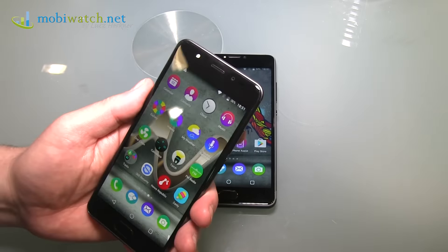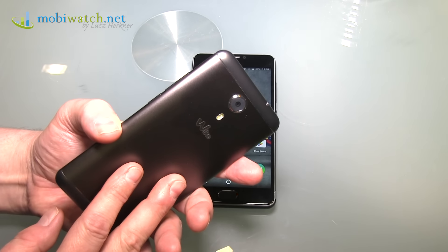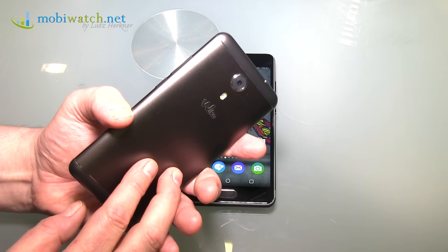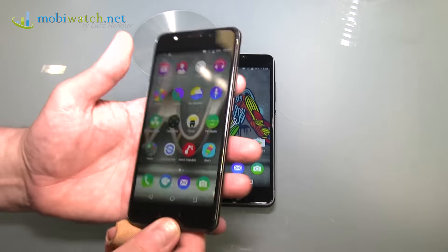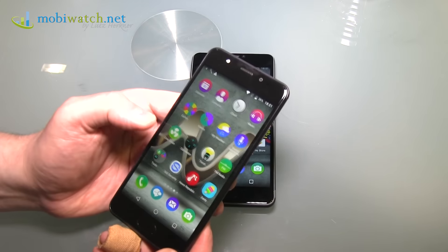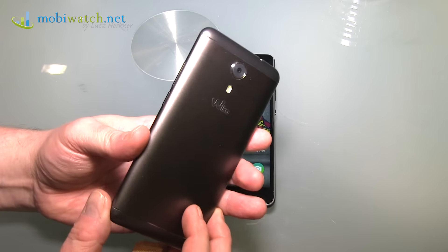You also have an octa-core processor — the Qualcomm Snapdragon 430, meaning 8 cores running at 1.4 GHz. And here comes the surprise: 4 GB of RAM. I didn't expect that — that's huge. I hope the testing bears it out, but I think you have quite some horsepower under the hood.